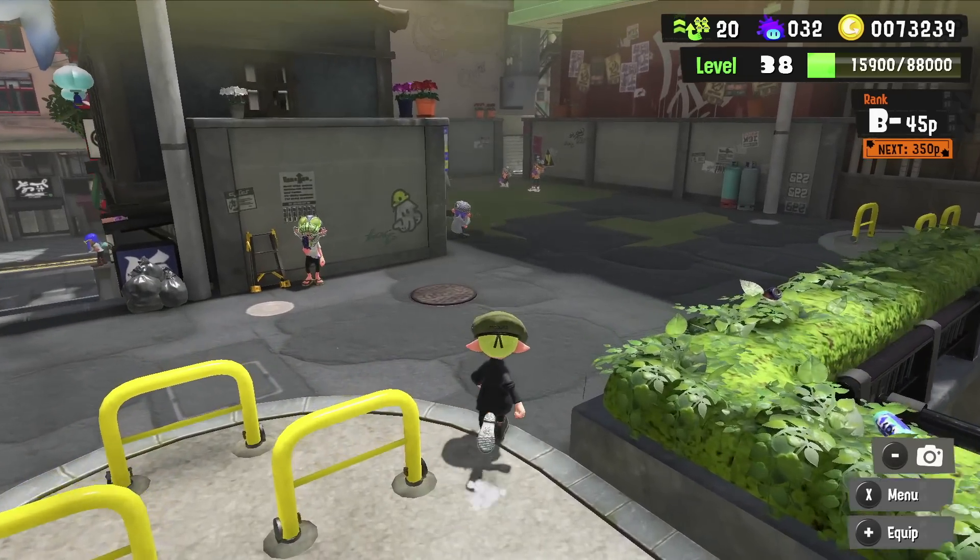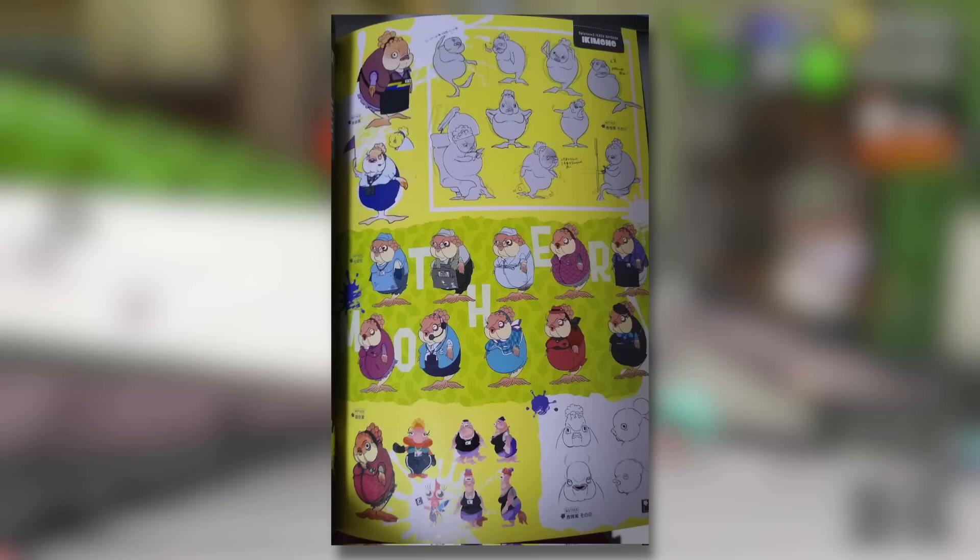Finally, we also have some different looks at the staff member. This is the concept page for the staff member, and you can once again see just how much attention to detail they put into his character. All of the outfits are really interesting and some I don't believe we've seen in the game at all. Some remind me of certain stores like cafes that we didn't really see, so maybe they planned to do a lot more with this character originally. You can also see some very early concepts of this character right at the bottom.